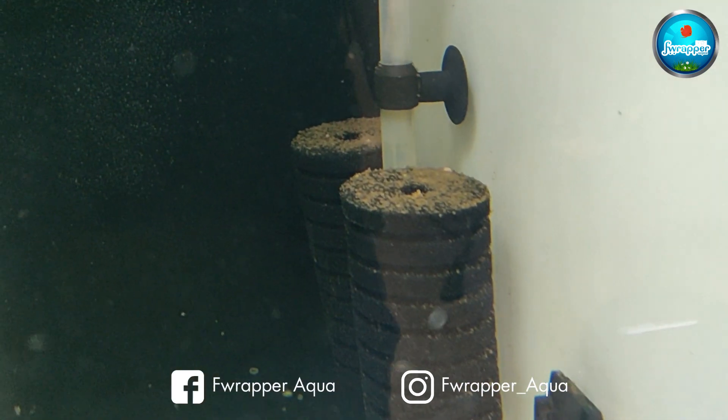It's been about 10 to 15 days since I've cleaned it, which is why it has picked up quite a lot of waste - that's what this sponge filter can do.